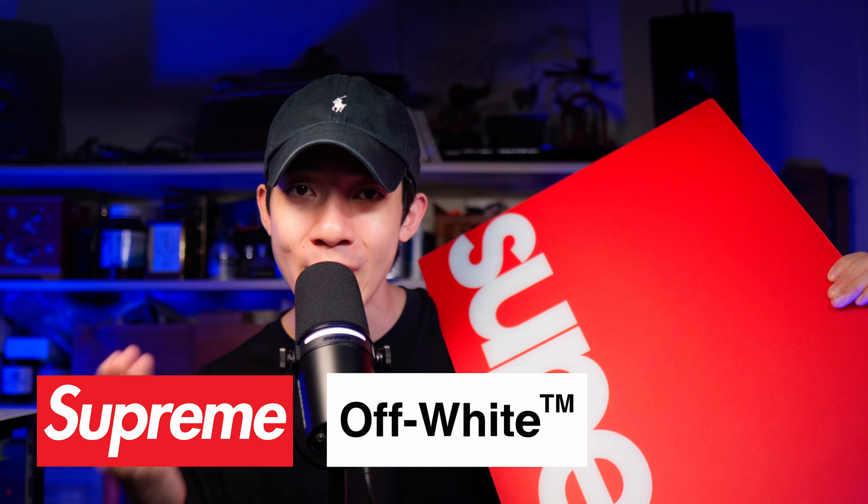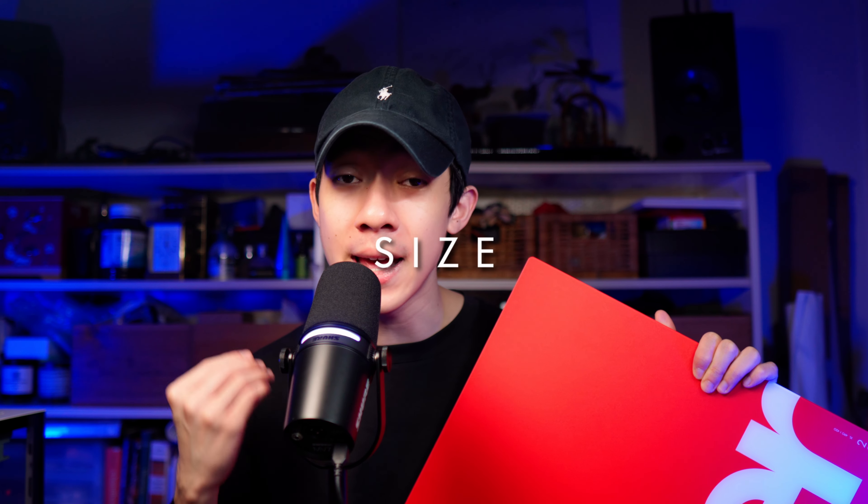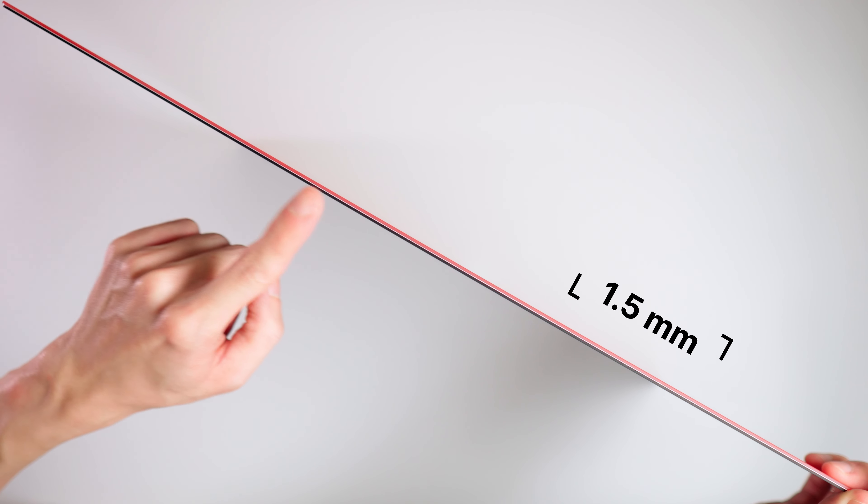They use a styling that is very similar to Supreme and Off-White if you're familiar with fashion. The one I have is in the extra large size and it measures 490x420mm, with a thinness — thinness would be a better word — of 1.5mm, which is crazy thin for a glass mouse pad.